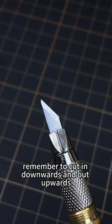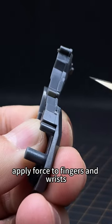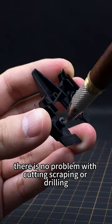During operation, remember to cut in downwards and out upwards. Apply force to fingers and wrists. There is no problem with cutting, scraping, or drilling.